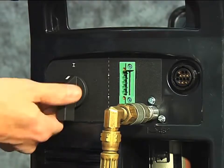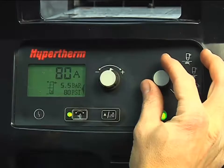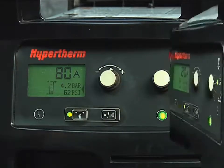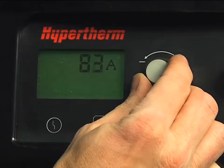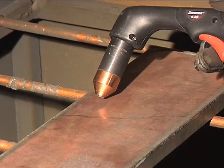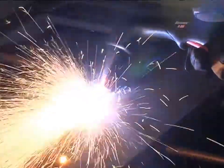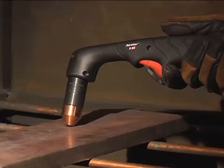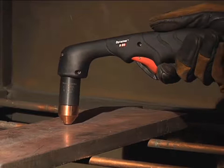To gouge, first turn off the system, install the gouging consumables, then restart the system. Set the mode switch to gouging, which is next to the bottom position. The air pressure will automatically be lowered for gouging. Adjust the amperage knob to 65 or 85 amps for full gouging power. If you want to move the torch at a slower speed for greater control, then lower the amperage. Hold the torch at approximately a 45 degree angle from the workpiece with a small gap between the torch tip and the workpiece, then pull the trigger to transfer the arc. Maintain this angle and slowly move the torch along the workpiece to remove unwanted metal or weld. If a shallower gouge is desired, decrease the angle of the torch. For a deeper gouge, increase the angle of the torch, or make additional passes.